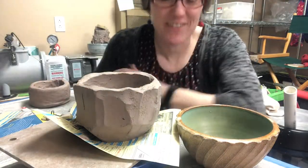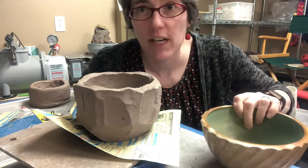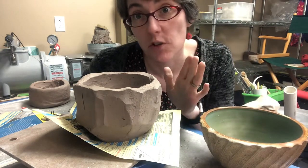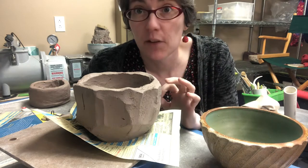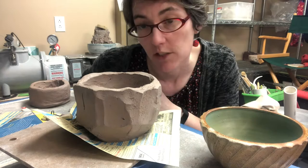One more conversation about faceting. So faceting and fluting — the idea is to create a design, not just a smooth surface. You're thinning out the walls, but the main thing you're doing is thinning out the walls in a way that is visually interesting.